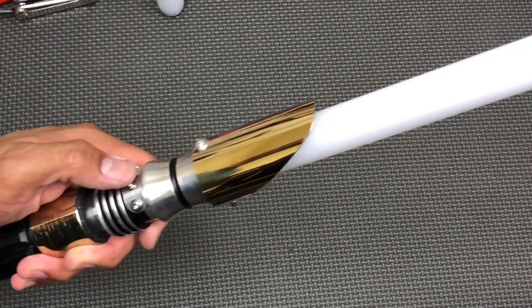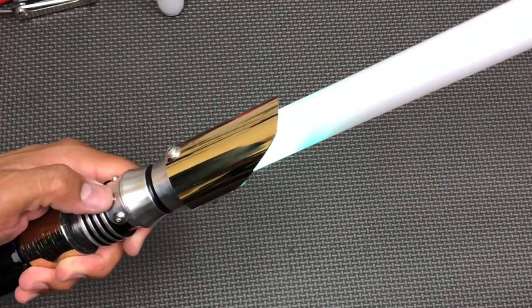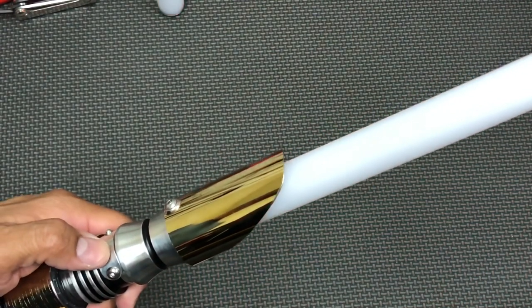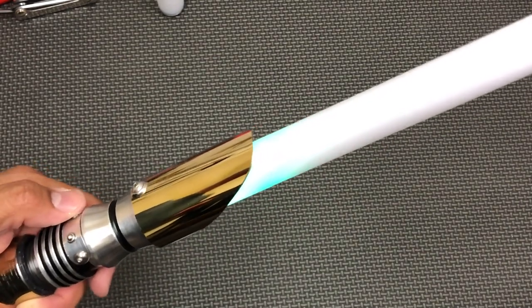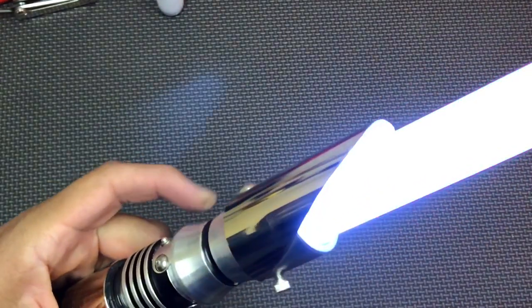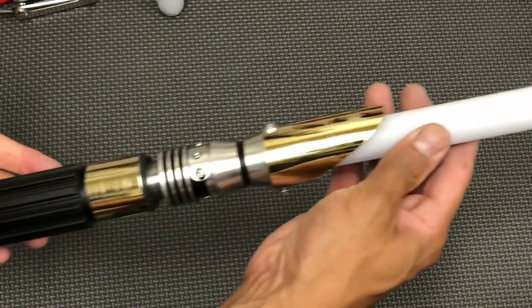When the saber is off, tap the auxiliary to cycle through the sound fonts. Let's go back to this one — it's a fun one. It kind of has a wind-up and a wind-down cool-down effect. So that's the basic operation of your saber.